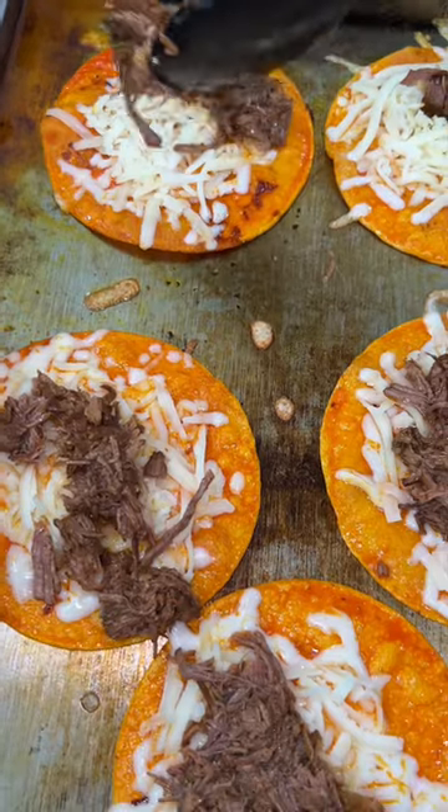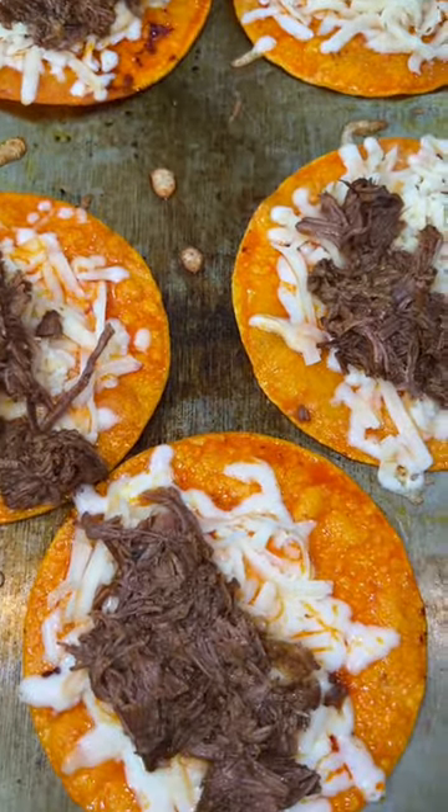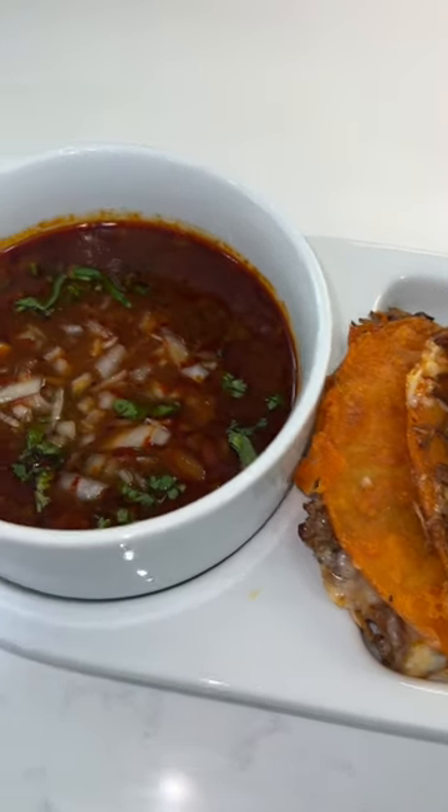Once they're ready, put them on a napkin just to catch any excess fat, then serve them with the consommé. And there you have it guys — you just made some quesabirria tacos! Hope you like this recipe. Bye!